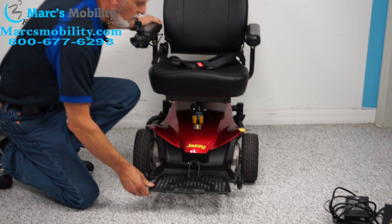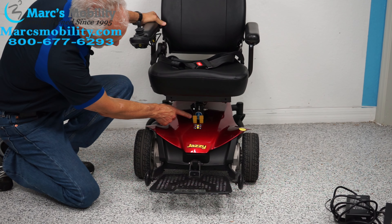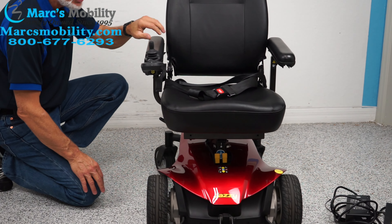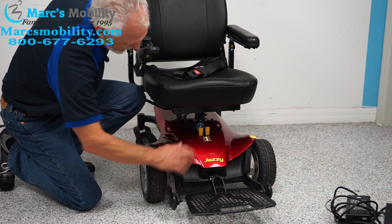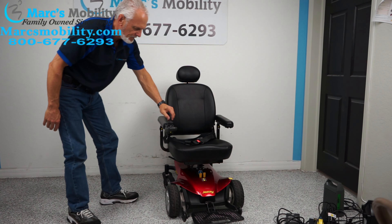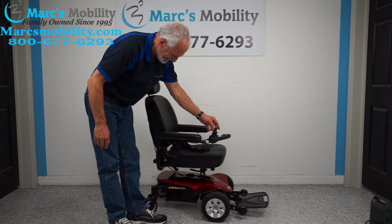If you need to roll this chair manually, turn the power off and there are two levers — push them back and now you can roll the chair manually. Put them back in gear, turn your power back on, and you're ready to go. It has two motors, so there are two levers.